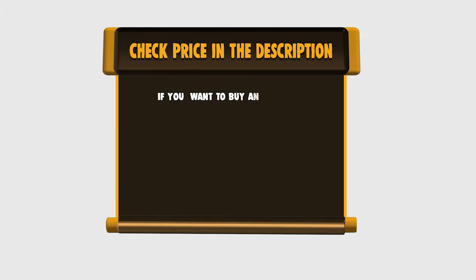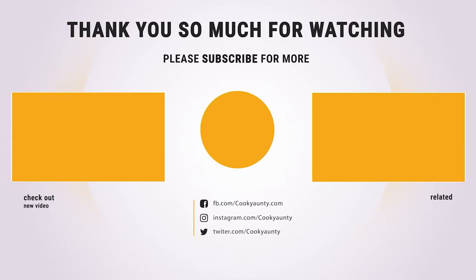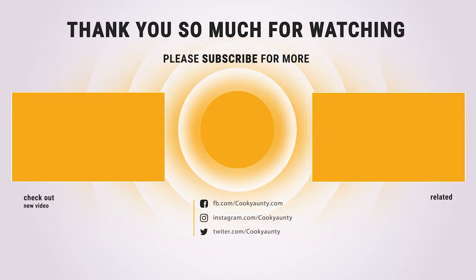If you want to buy any of them, please check the link below in the description for price and more information. Did you find what you were looking for on our list? Like and subscribe if you liked this video. Have a lovely day. Until then.